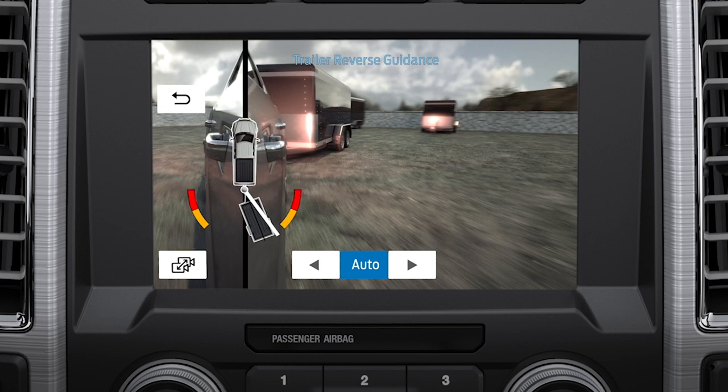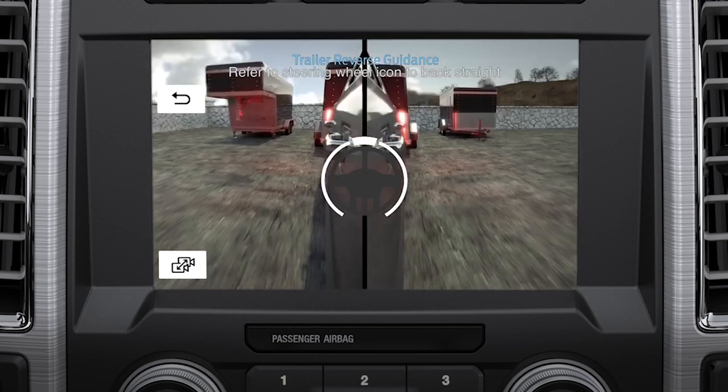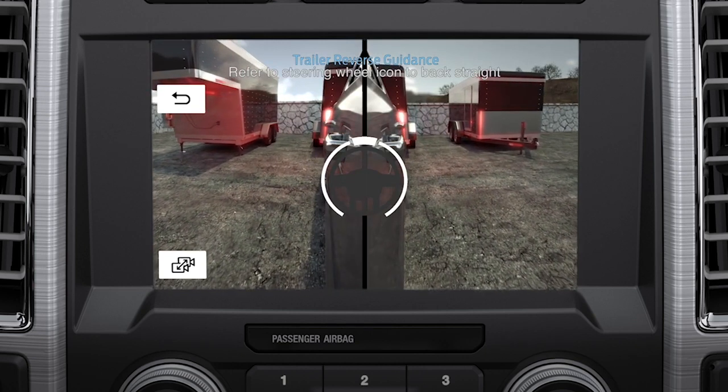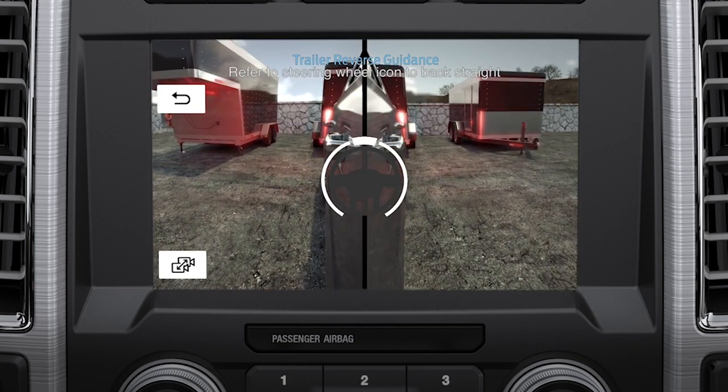When both trailer reverse guidance and trailer backup assist are activated, as you turn the knob you'll see two zones: yellow and red. Yellow is a caution alert that warns you of a potential jackknife position, and red signals that you need to stop, pull forward, and put the truck and trailer back into an inline position. When using the straight backup mode, a steering wheel graphic shows you which way to turn your steering wheel to keep your trailer straight.